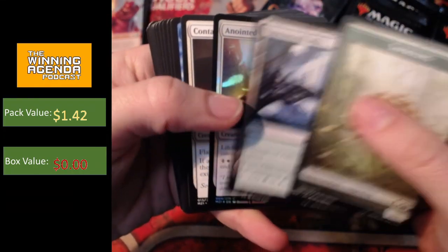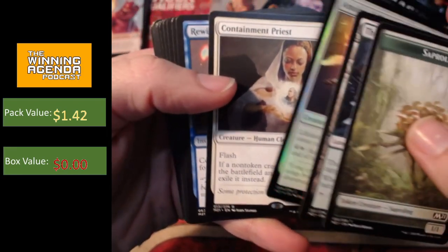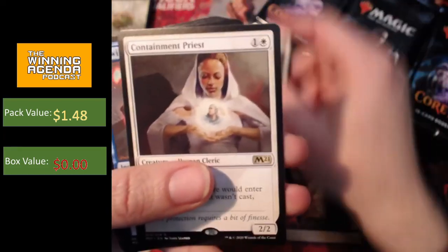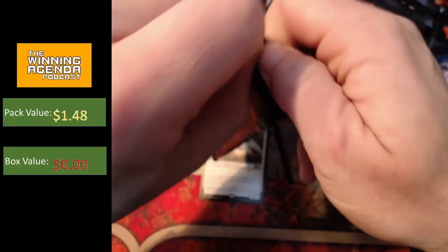One of the disappointments in this set, and I know that anyone who's opening boxes has spoken a bit about this — oh, Containment Priest, that's a nice reprint. And we've got the foil Anointed Chorister as well. One of the disappointments is, I think, the land cycle. As many people have pointed out, we've got the temples coming back in this set.